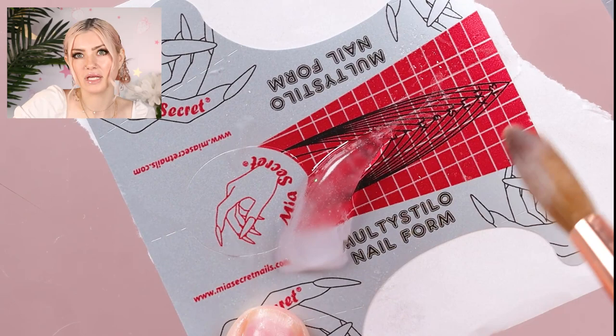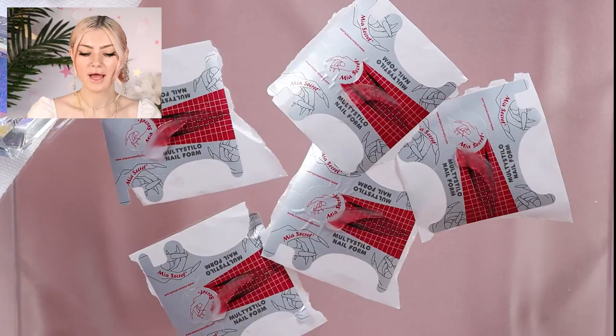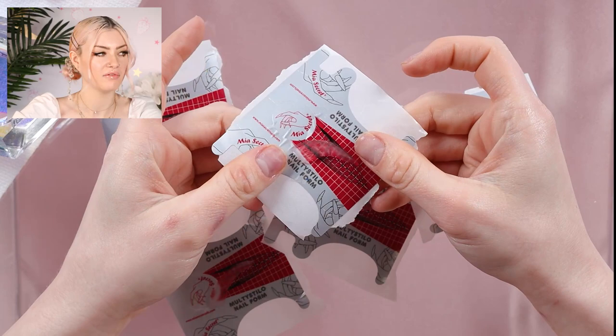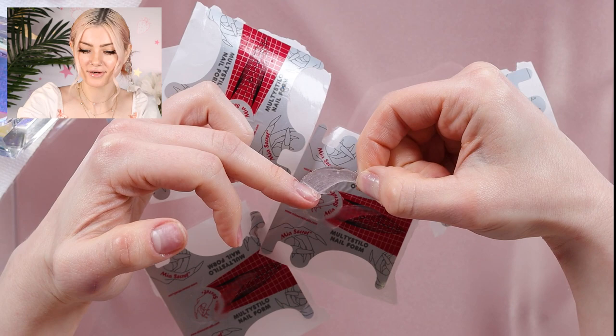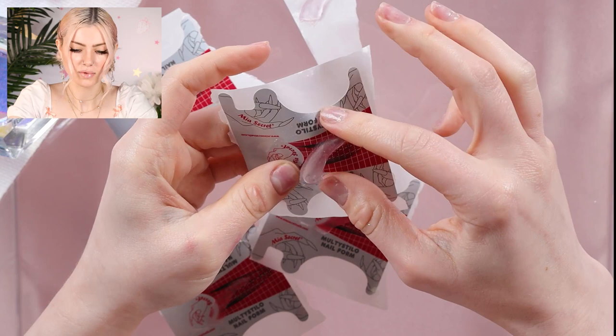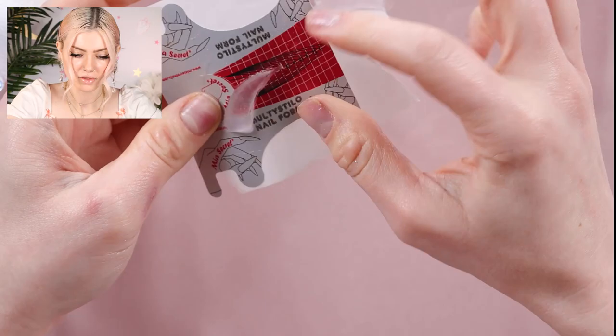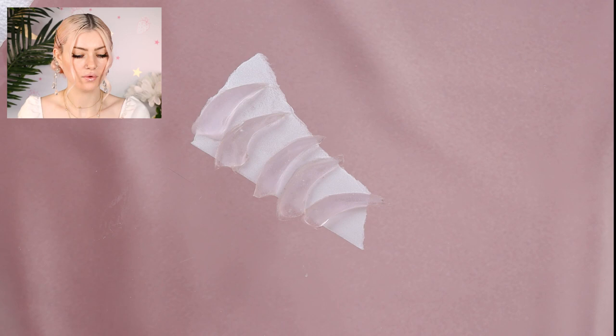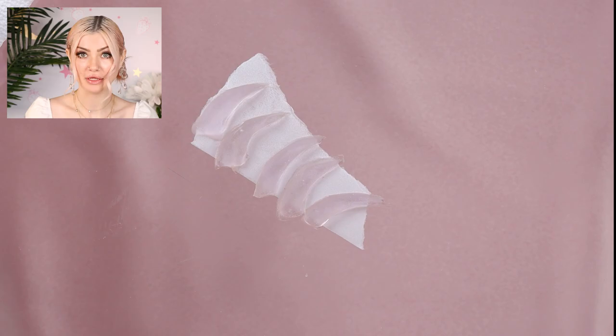I'm going to let this one dry, but it looks wide enough. I think I did this one a little too long, but I'm hoping it's fine. I have all five done here, so let's undo them from the form. I'm sure there's going to be some spillage and a little bit we need to clean up, but that looks good to me. I think that's gonna work. This one might need some cleaning up — and I'm not sure if this one is dry. So here they are!